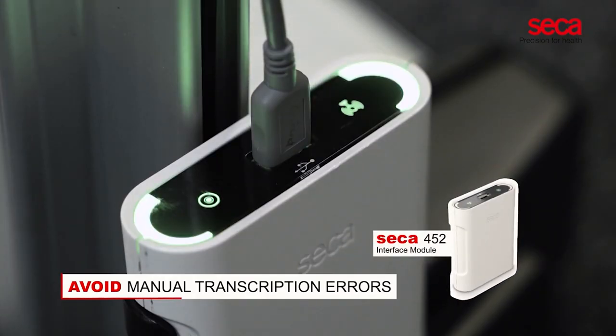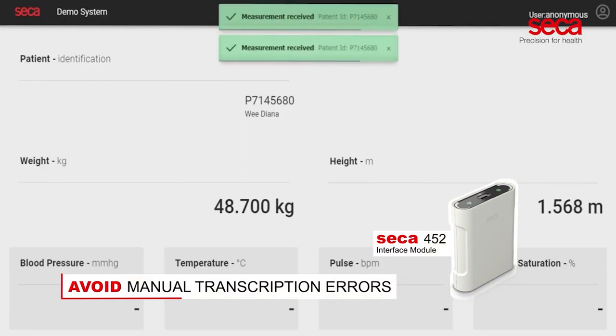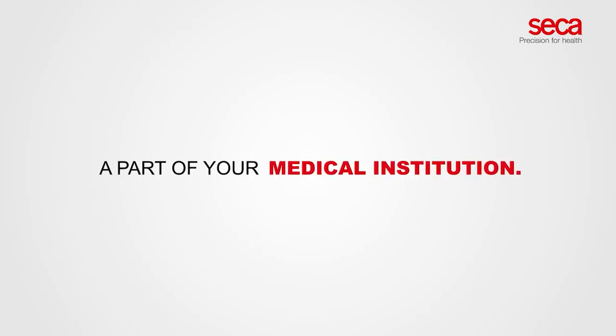When equipped with the optional Sika 452 interface module and a barcode scanner. We just love the Sika 286 — ask us how to make it a part of your medical institution.